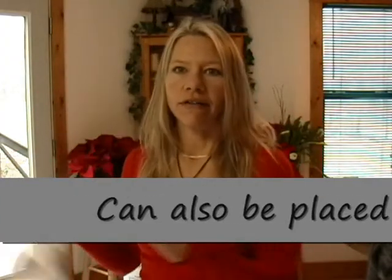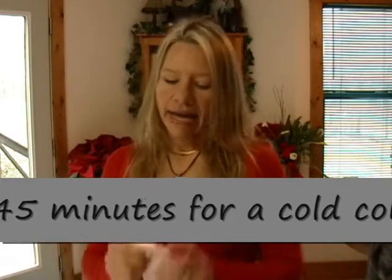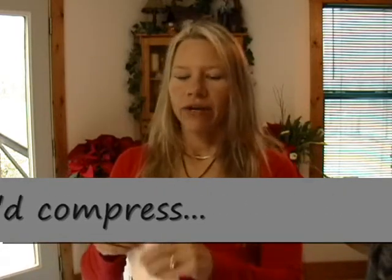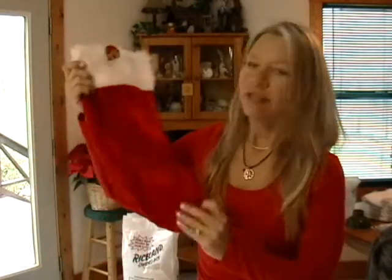Once you get the rice in the sock, you put it in the microwave for about two minutes or less and it heats that rice up. You can wrap it around your neck if it's hurting, or your elbow if it's hurting. I work outside and I know every day when I come home about the little aches and pains — the heat will actually help, and that's why it's a really cool gift.